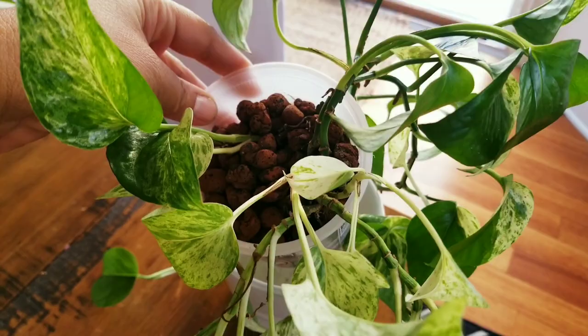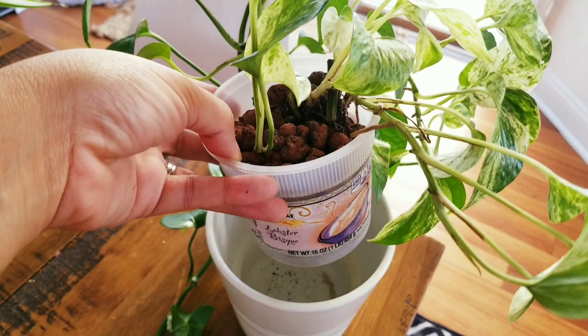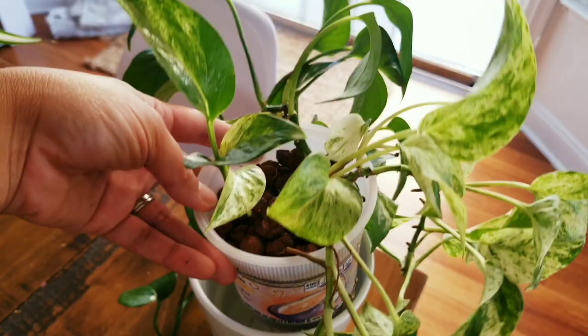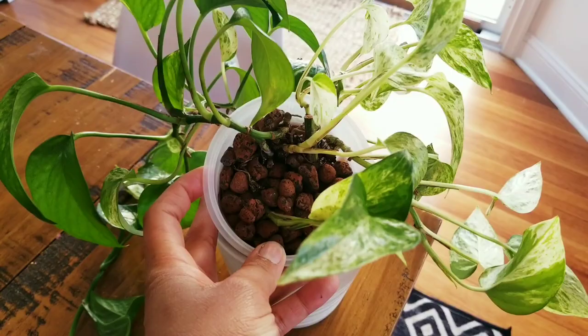They have a two-week life cycle, so at least for two weeks I need to be on my grind, doing everything consistently to make sure they are gone. I need to kill off the larvae, make sure they don't mature, and make sure they cannot reproduce and start the cycle all over again. My first tip is to go soilless. Fungus gnats love to live in moist soil — they eat the organic particles in your soil — and if you don't have any soil, they have nowhere to live, so they have to vacate the premises.